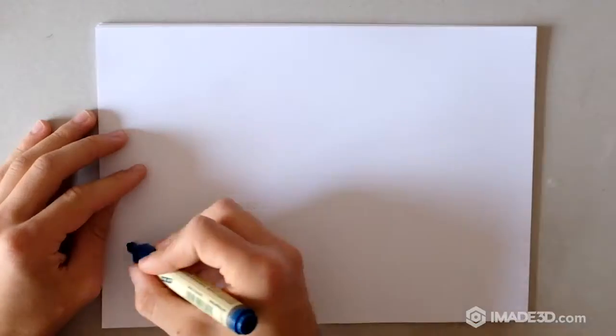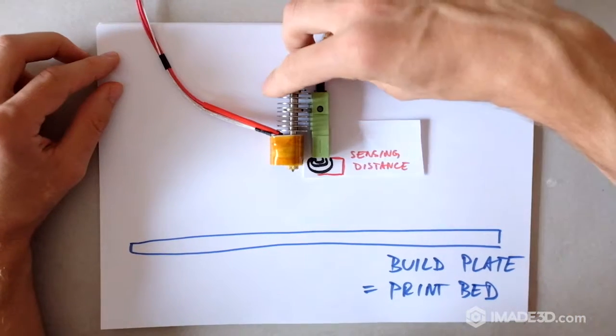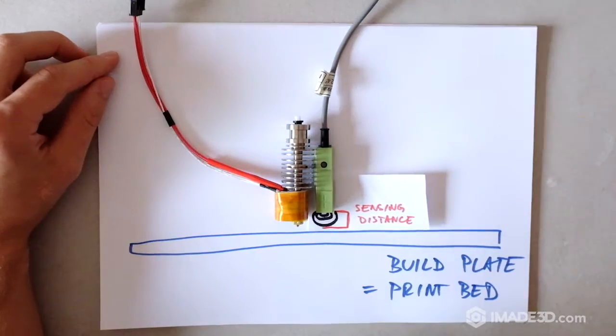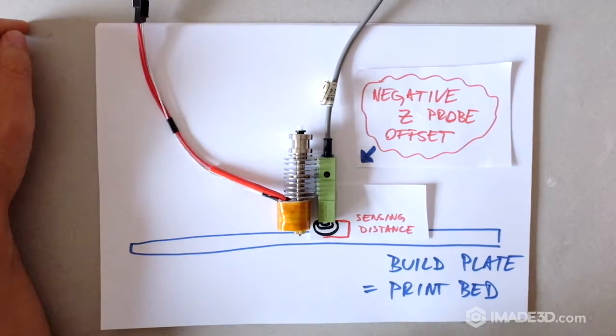There is a variable called z-probe offset and it adjusts at what height the printer starts printing in reference to the z-homing position. The proximity sensor — this is our z-probe — stops the nozzle at its sensing distance from the print pad; this is our z-homing position. Then the printer lowers the nozzle further according to the z-probe offset amount and starts printing. Note that the z-probe offset must always be negative, and the more negative it is, the closer the nozzle gets to the print bed.